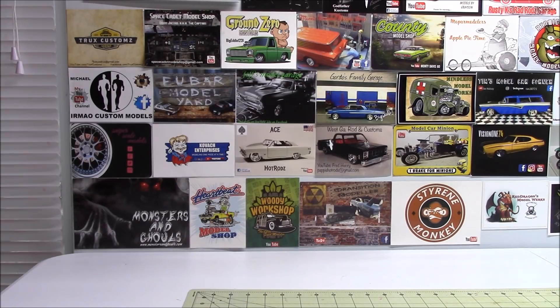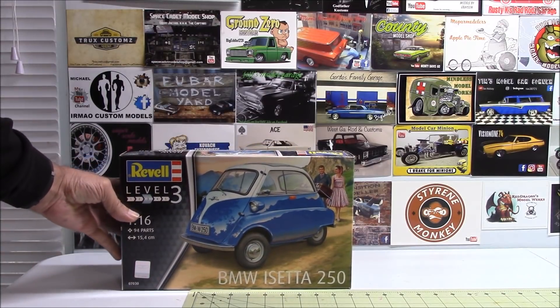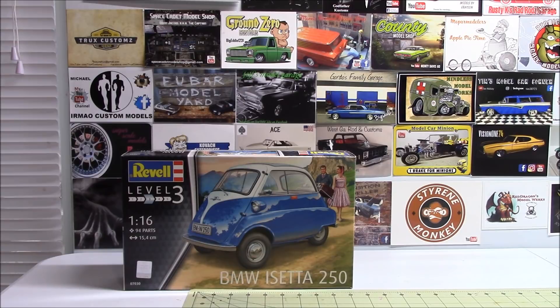Let me start by saying the most I paid for any one of these models was 40 bucks — I think it was like $39.50 or $39.75 off of eBay. I found some really, really good deals on eBay with shipping included. I think I did really well. Next one up, this one just looked like it was going to be a fun little build — the Revell BMW Isetta 250.